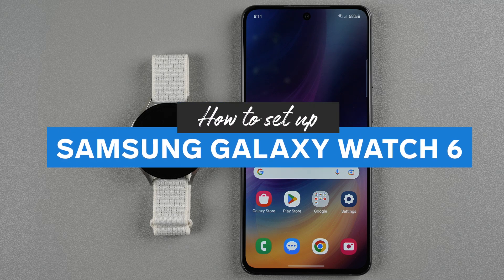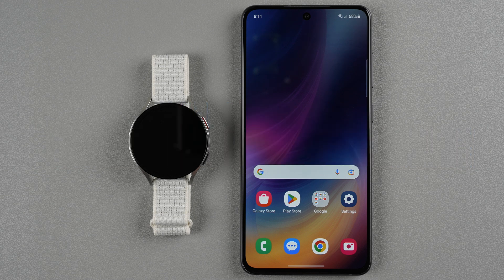In this video I'm going to be showing you how to set up your Samsung Galaxy Watch 6. I will be using a Samsung Galaxy phone in this video, but if you're using a non-Samsung Android phone the steps might be slightly different.